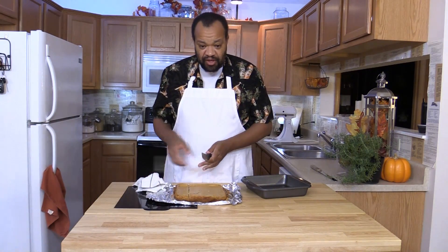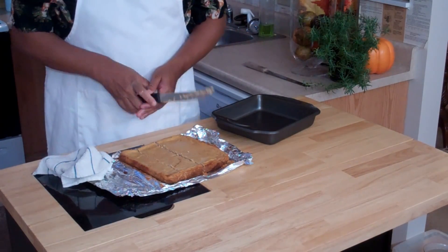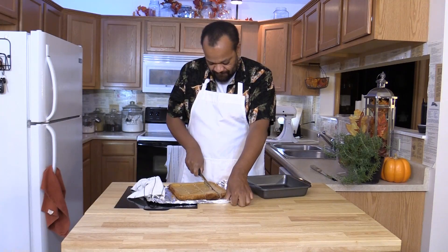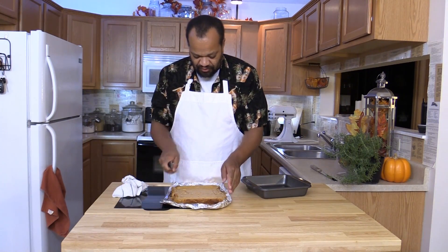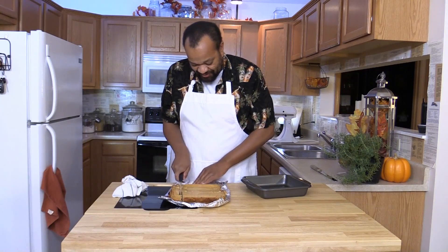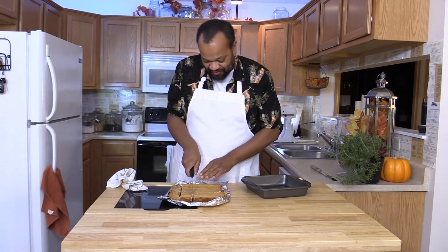One thing that I have learned is that if you clean off your knife after each cut, it does make it a little bit easier to cut. Wow, it is set up really, really nice. Hopefully you will do a better job cutting than I am doing, and I am sure you will, because I'm sure that you are much more patient at this than I ever will be.